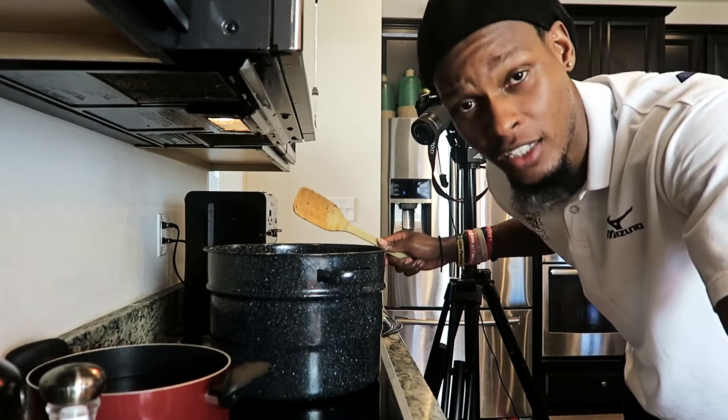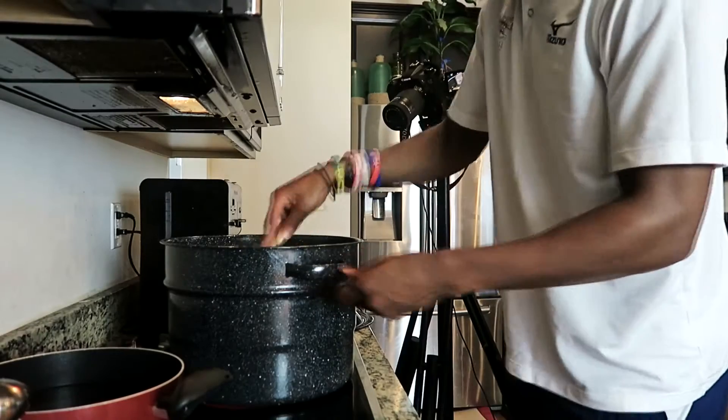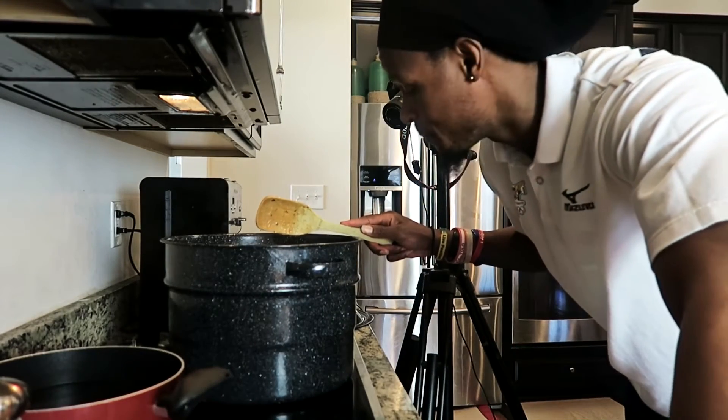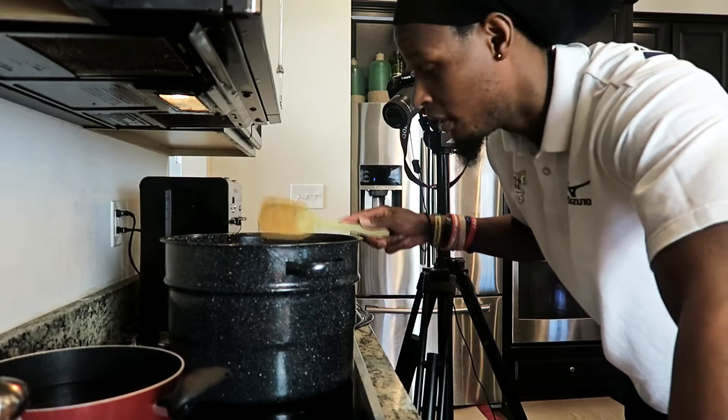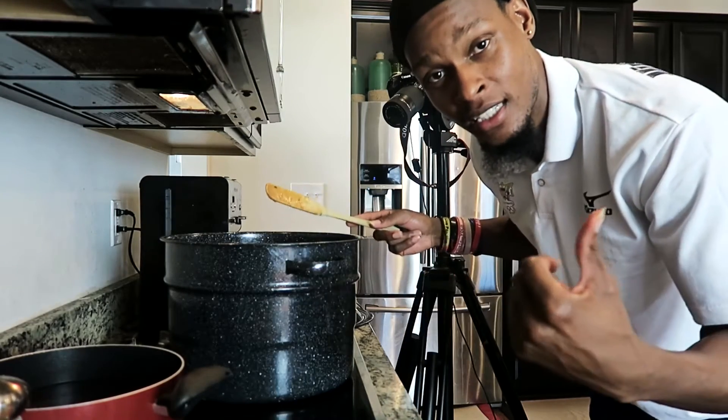You can put in coconut water and coconut milk — it's pretty much just for taste. Now this is where we're gonna add in our water. We'll bring it up to a boil, let out the whole broth makeup, then we're gonna add in the fish.